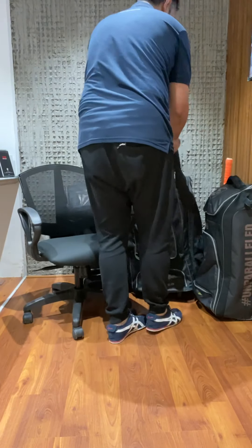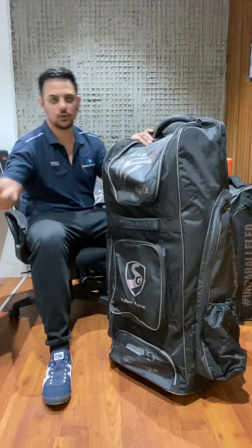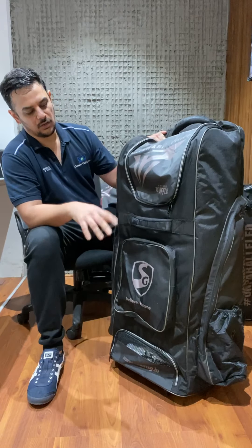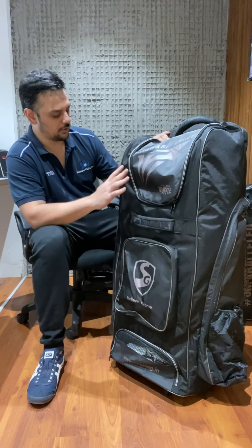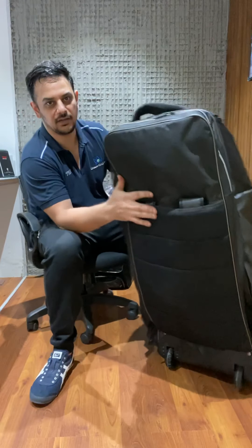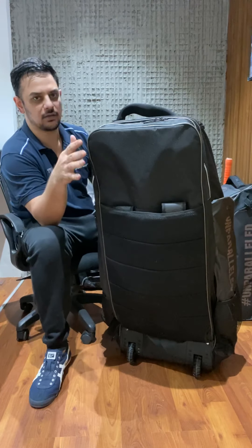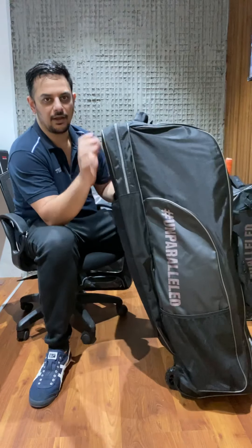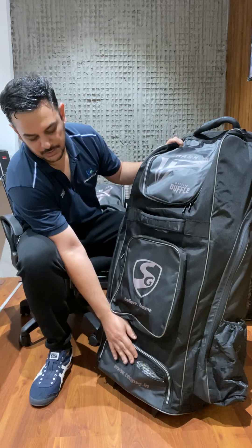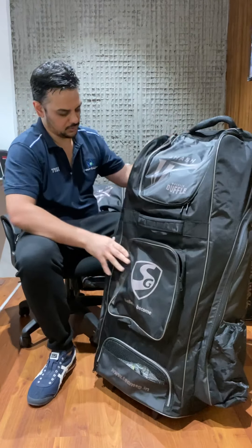The second kit is the wheelie duffel. In terms of space, it's essentially equal to the previous kit bag - the same amount of stuff can be stored - but it has more pockets, more access, different zips so you can store different items in different spots. It's got the same beautiful all-black branding, a nice hard back, and stands absolutely straight. The front has pockets, a shoe pocket at the bottom with breathable mesh so it doesn't smell, an accessories pocket, and a massive pocket on the side.